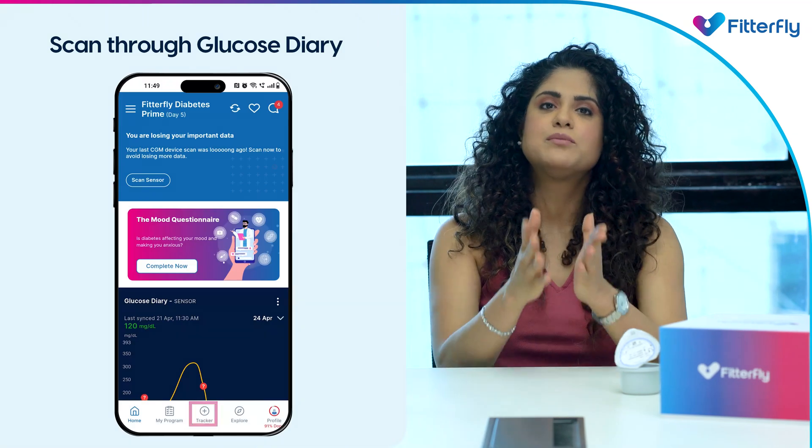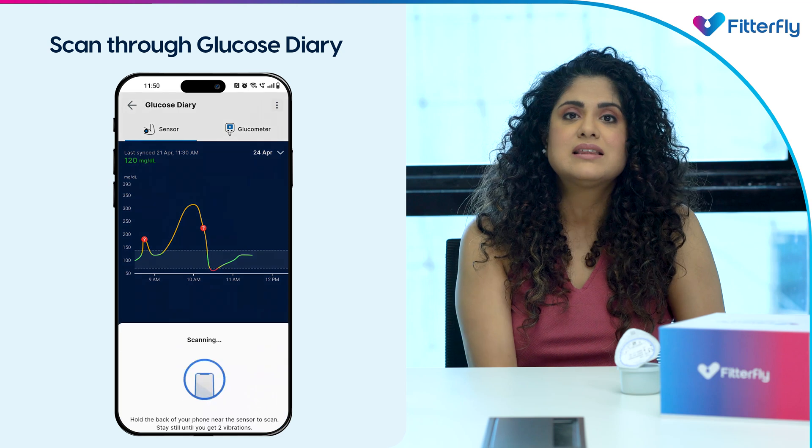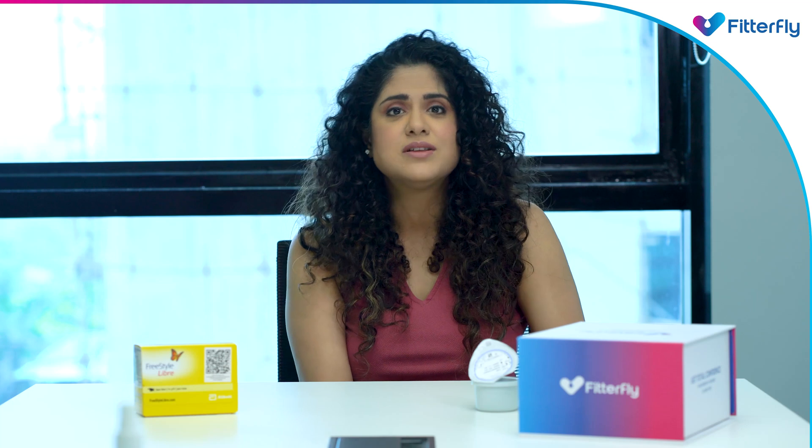You can also scan from the Glucose Diary in the Tracker section under the Sensor tab. Click the Scan button on the bottom of the page to scan your sensor.